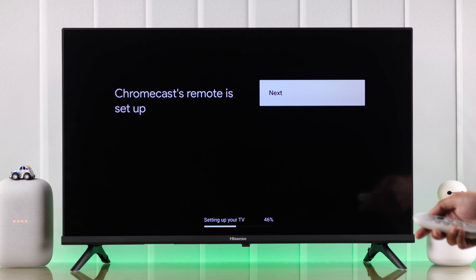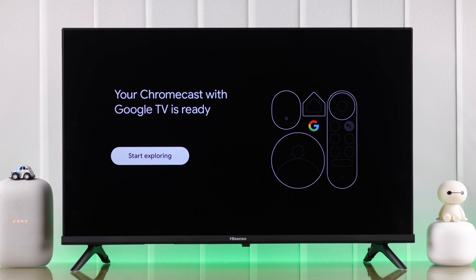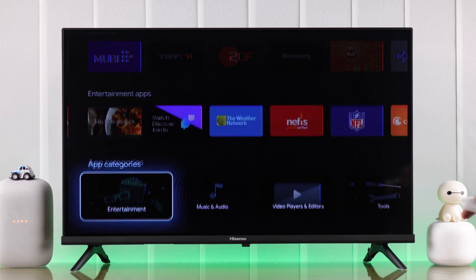Now our Google Chromecast remote is also set up. And while we were setting up our Chromecast remote, our Google TV has also finished setting up. So now just select start exploring and you can start enjoying your Google Chromecast or Google TV right on your Hisense Vita Smart TV.